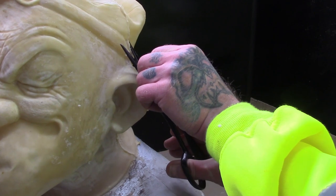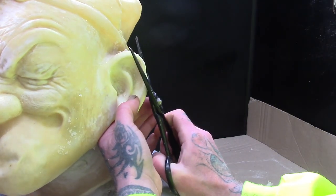But once you have your mask you can remove the seam lines using scissors and buff them out using a felt wheel on a dremel tool.